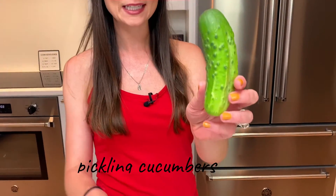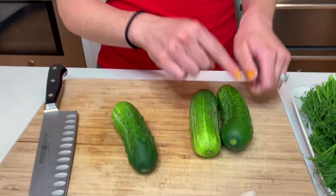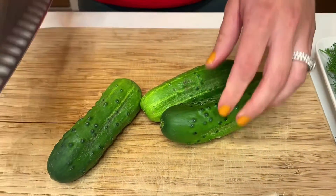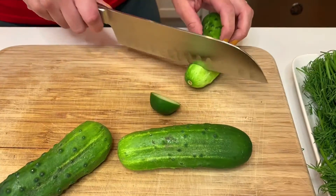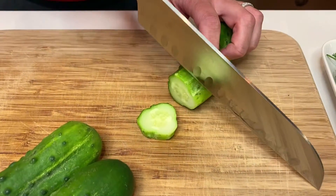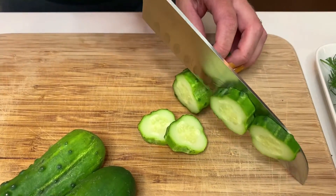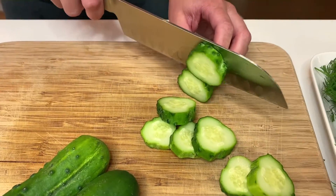And they start with cucumbers — cute little pickling cucumbers, which are the best for pickles because they have a little bit more of a tougher skin. So they stand up in the pickle juice and they're really nice and crunchy. I'm going to start off by taking off the ends of my cucumber, and then I'm just going to make little pickle chips, so just slice your cucumber. You can also make the long spears if you prefer, but I like the pickle chips.